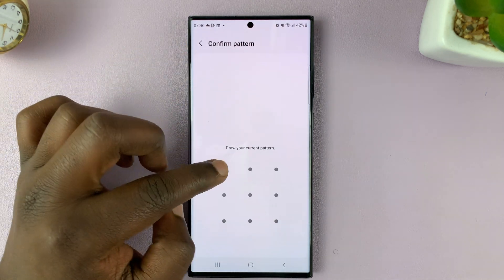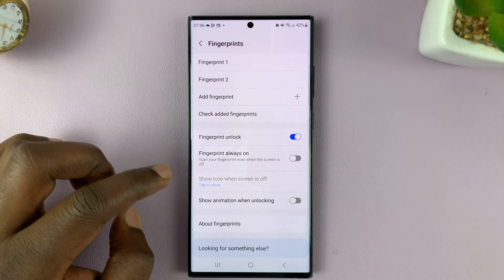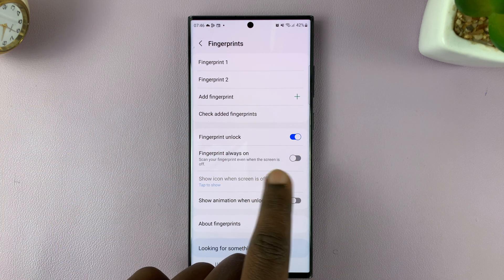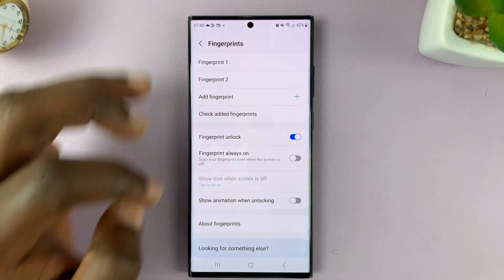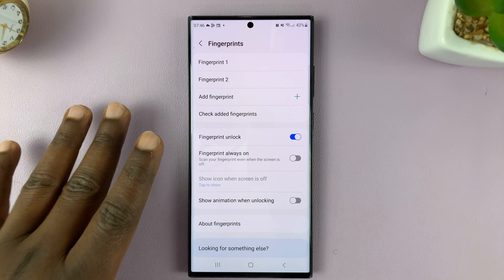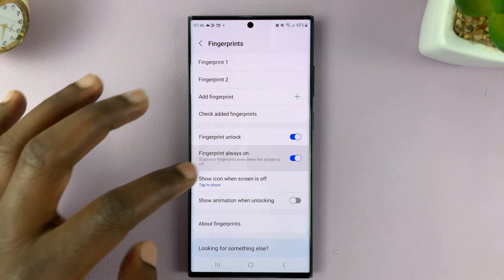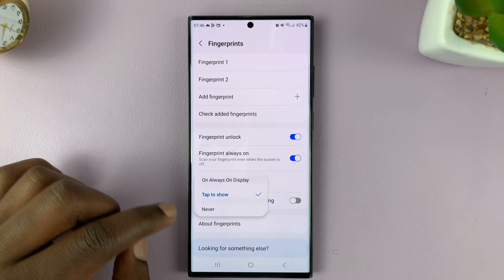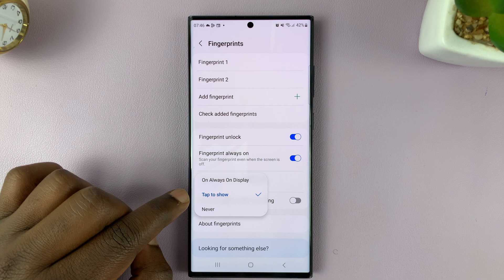Different preferences for different people, but that's basically how to remove the fingerprint from the always on display. All you have to do is simply turn that off either completely, or leave it on and select Tap to Show.